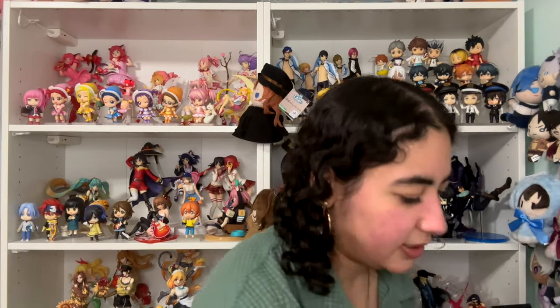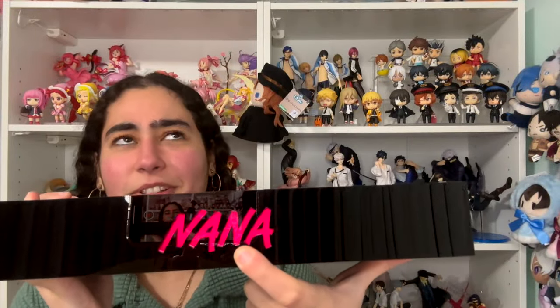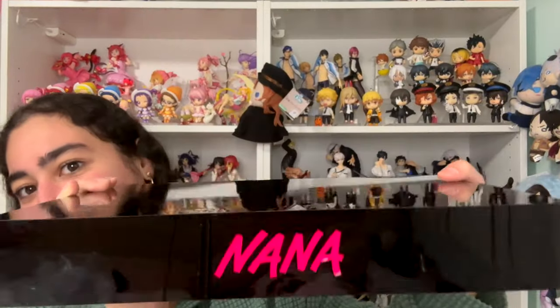The actual Nana sign lights up — oh my god! And the actual light is at the bottom. I am so happy you don't have to plug this in for it to light up, because my Bungo Stray Dogs double black one needs a wire to be plugged in and it's just so annoying trying to hide the wire.